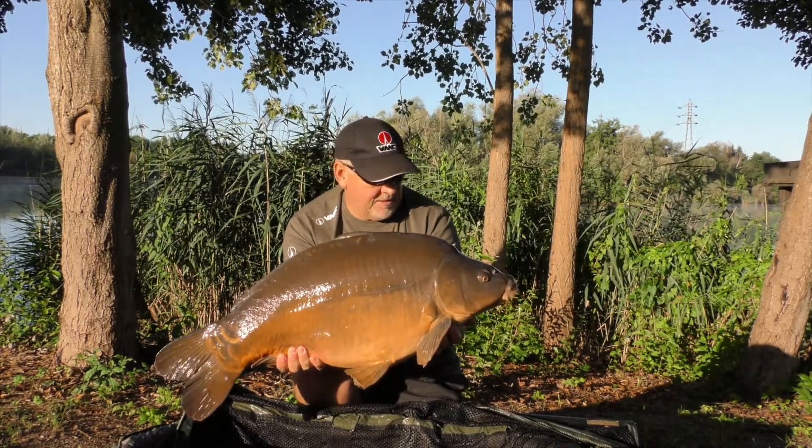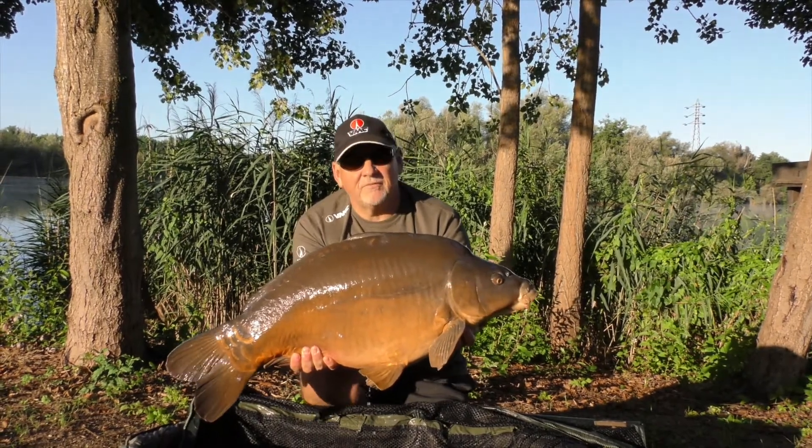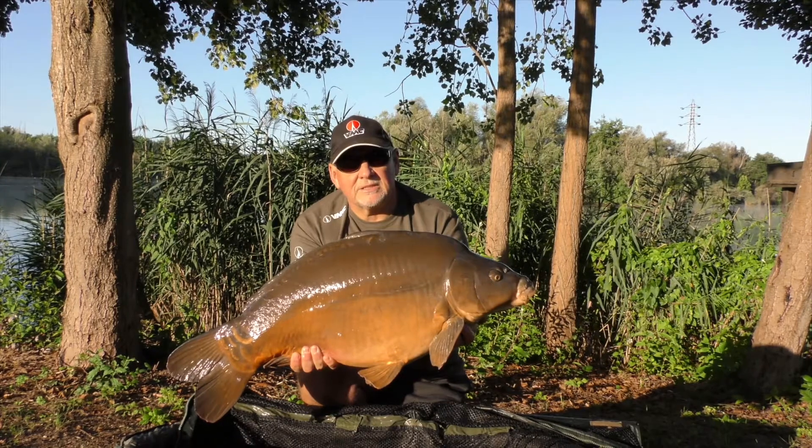That's 34 pound of lovely mirror carp. On the VMC 7023 Plus.